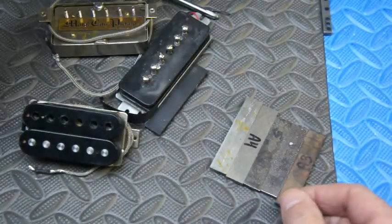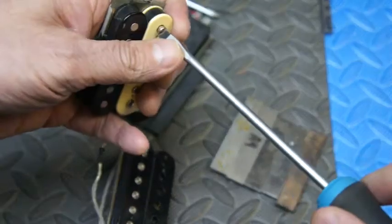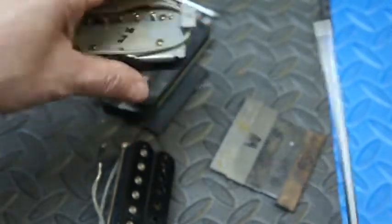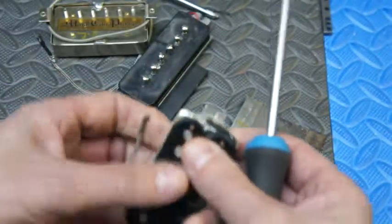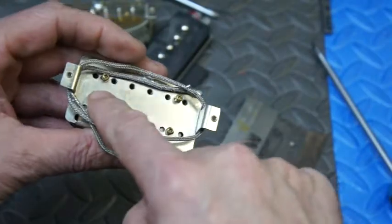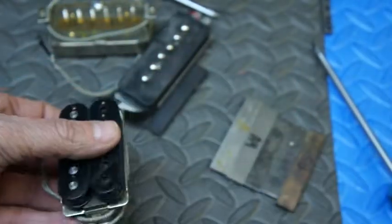To swap the pickup magnet, all you do is take an appropriate screwdriver and back out the top screws to the point where they are out of the bottom. Then you take the Phillips screwdriver and back out the bottom Phillips screws so that everything is loose.